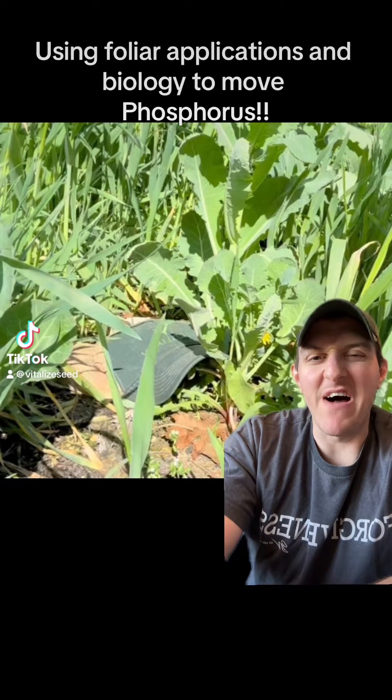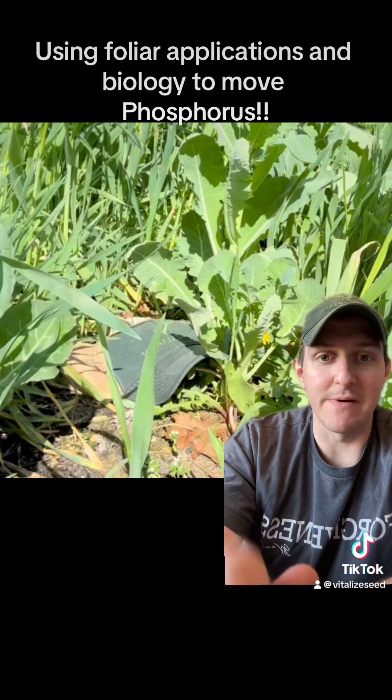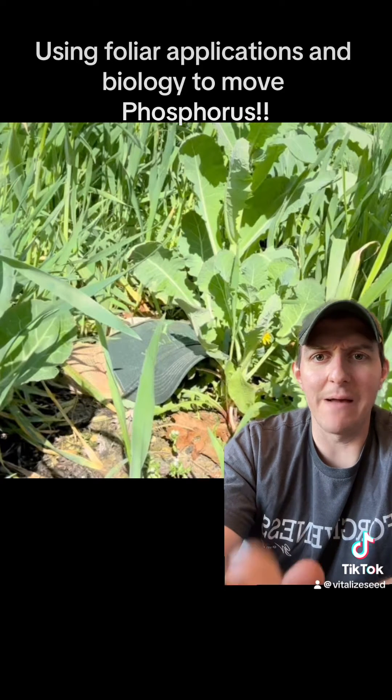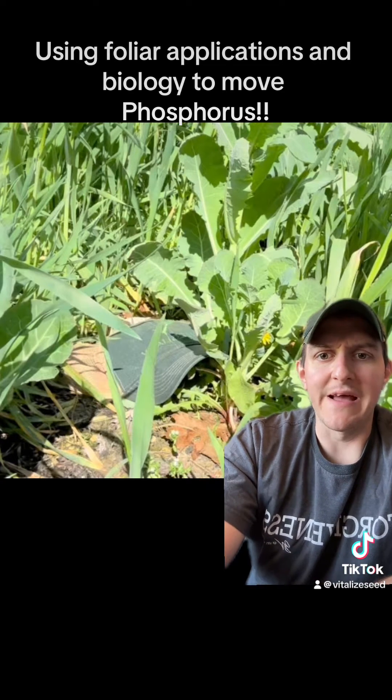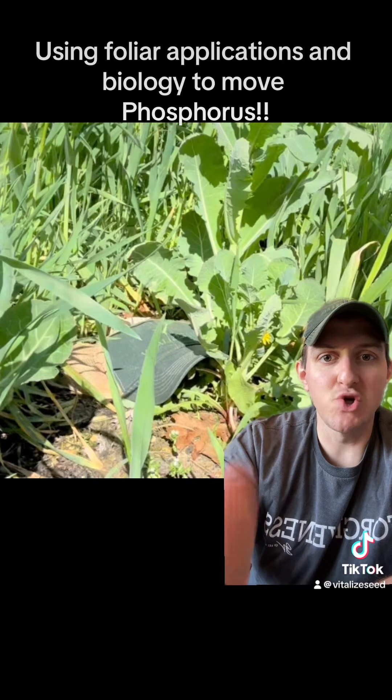Hey guys, Al here. I want to talk about phosphorus movement in cover crops. So one of the things I'm doing to help in my garden here - I've got my carbon load cover crop coming on great, putting on a ton of biomass, and I'm absolutely thrilled with it. I'm going to be applying our fish fertilizer plus humix to this cover crop.